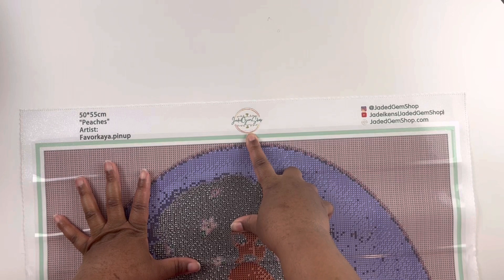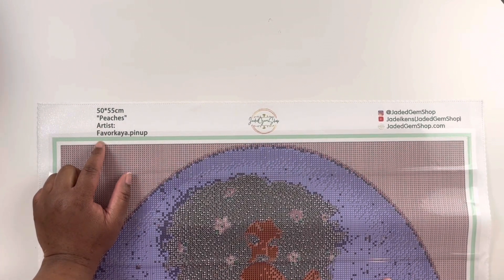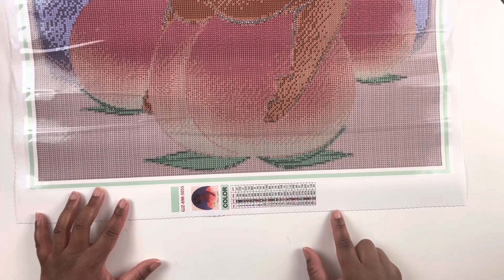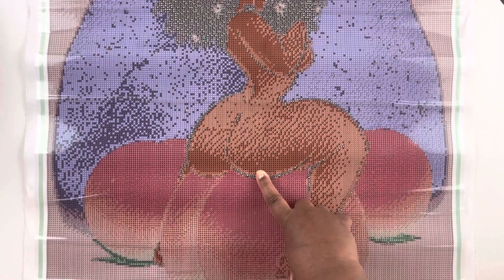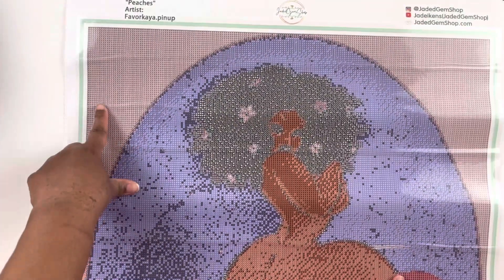This is Jaded Gem Shop — you have her logo up here. This is a 50 by 55 centimeter diamond painting called Peaches, and the artist is Favorite Kaya Pinup. You have her social media listed here. She has a green outline on all of her paintings and a legend at the bottom — 27 colors, square drill. I love her hair with the little flowers. You have the little three peaches here and she's sitting on a peach, with a purple background and tons of color blocking.